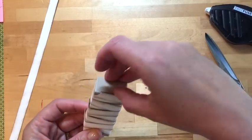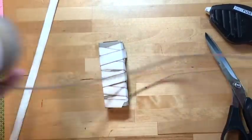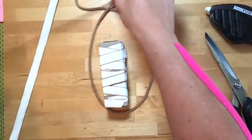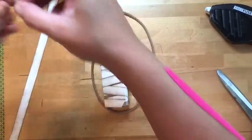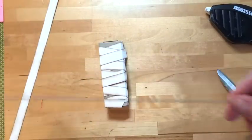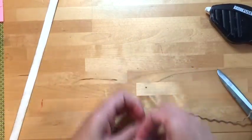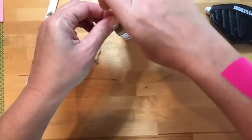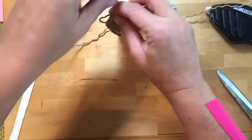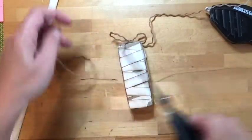Now we have a new product — craft rope trim. You can use it as-is, or you can get three thinner pieces from one long piece by simply pulling it apart. Wrap the rope trim around the box on the side where you placed the glue dot flap. Trim it a little long and secure it to hold that flap down.